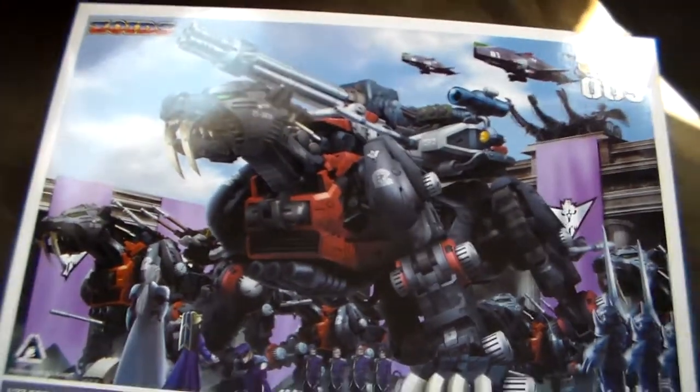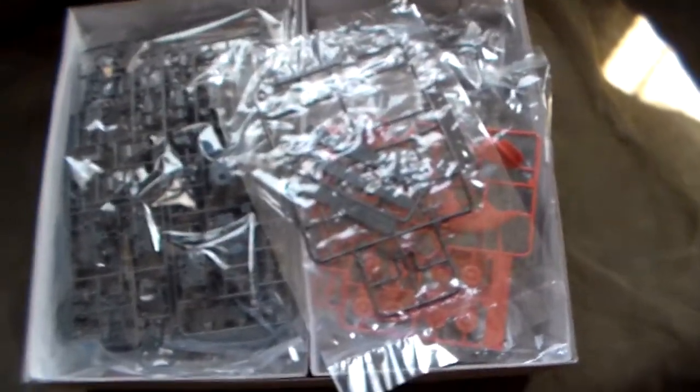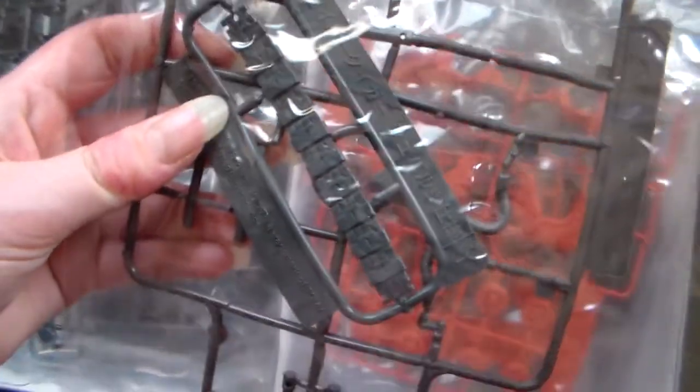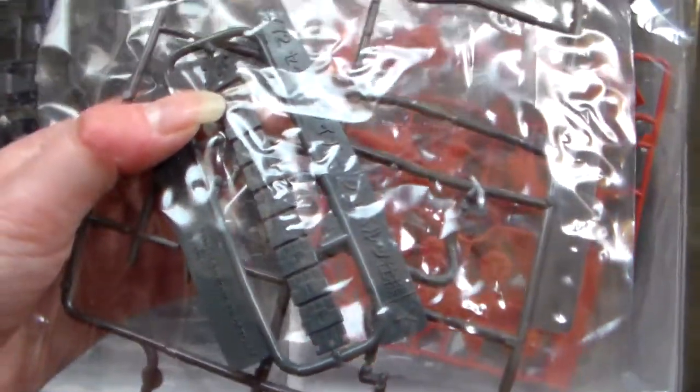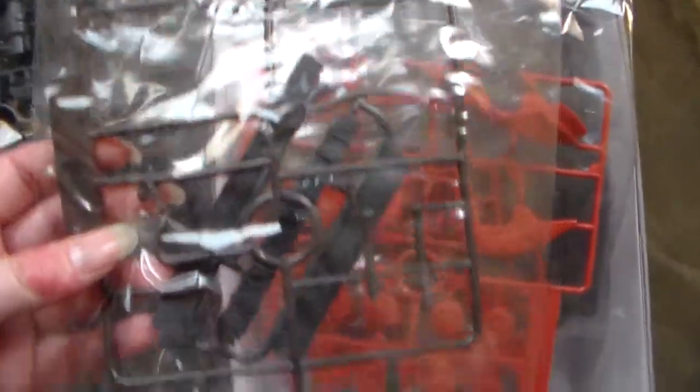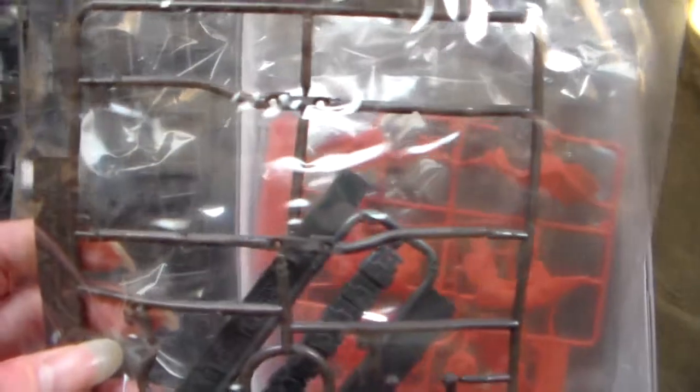Let's see if I can actually open this, because you know how bad I am at opening these. I'm just hoping this one's easier — oh, it is easier. I kind of disrupted some stuff. So we have some familiar parts from building so many models.